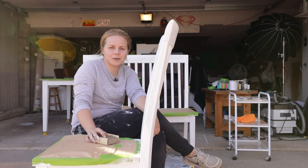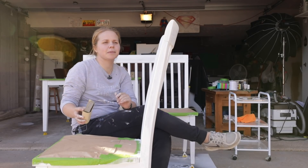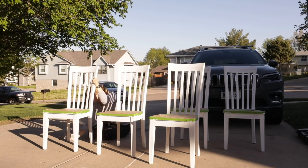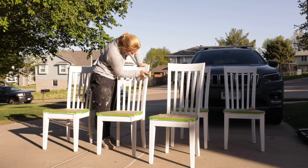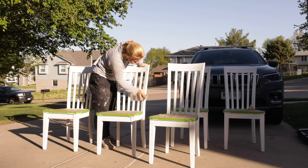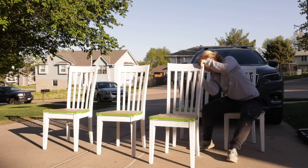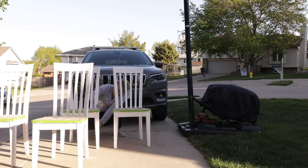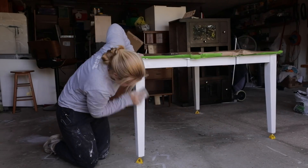Before coat number two, I'm taking a sanding block with 100-grit sandpaper to smooth out all of the paint and brush strokes. This time instead of doing one chair at a time, I'm going to sand all six chairs, the bench, and the table, and then get to the second coat.